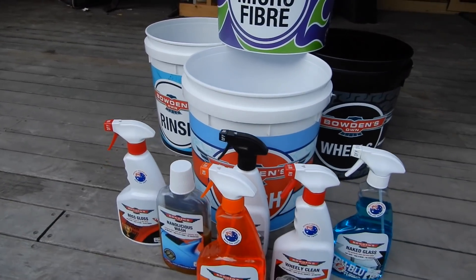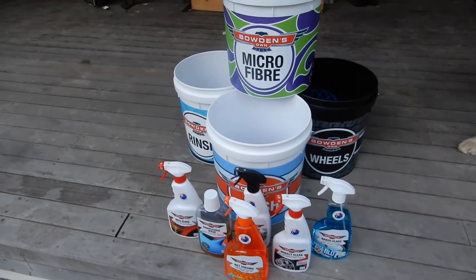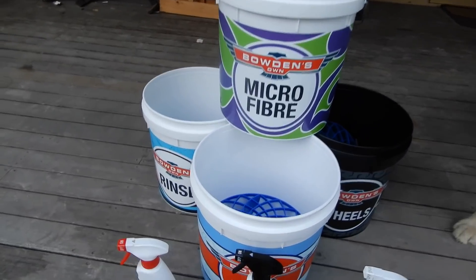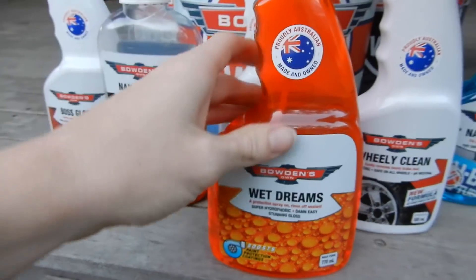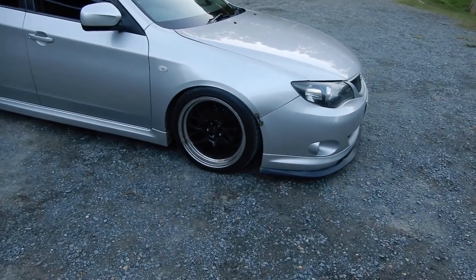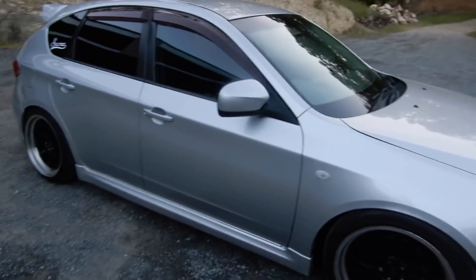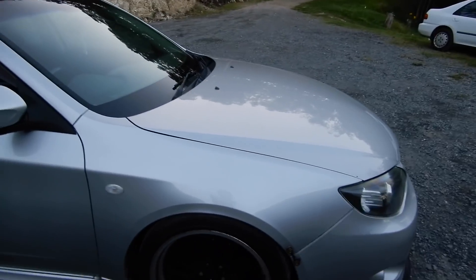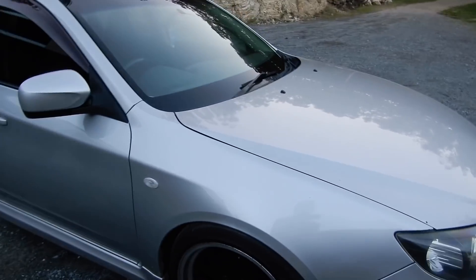Hey guys, welcome back to another video. Today it is time for the perfect pressure washer free wash from Bowden's Zone. This is going to be featuring their brand new product, Wet Dreams. Bowden's actually reached out to me and sent me that one after seeing the last video of me using Happy Ending. So I'm going to be doing a wash today. All those products there can be used without a pressure washer, and I know a lot of people don't have access to one. I have one of my friend's cars here and I'm going to be doing a full exterior wash showing you guys how you can clean the car without a pressure washer and still get that awesome finish.